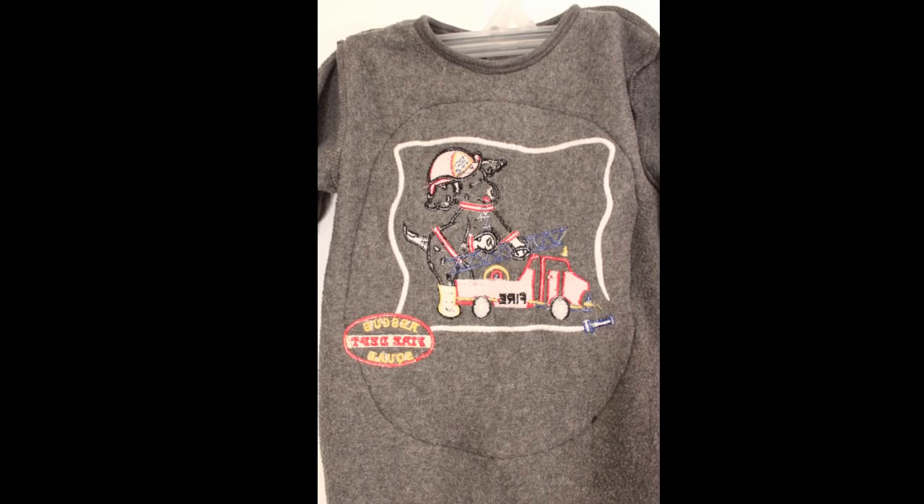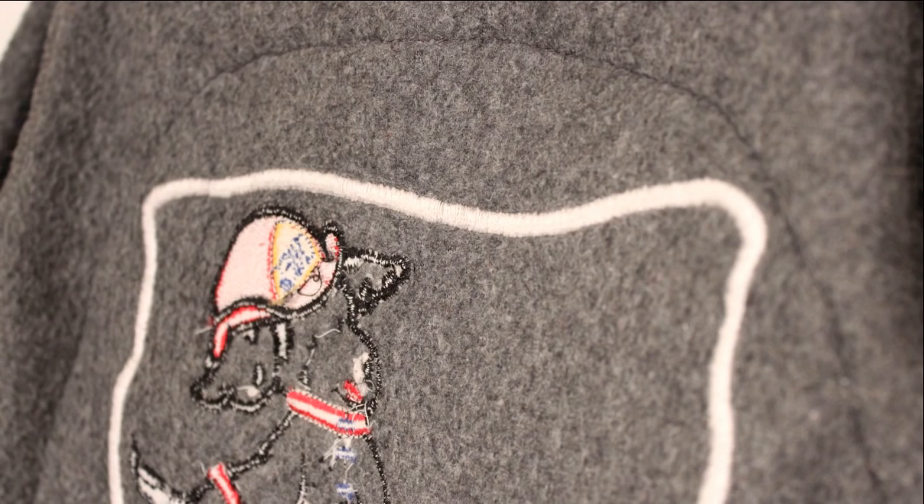The outfit did have a lot of embroidery on the front of it and then one patch. I did take the patch off, and then with the embroidery there was nothing I could really do about it so I just decided to cover it up.